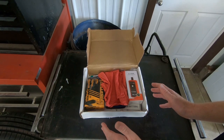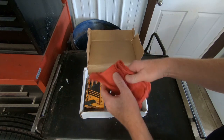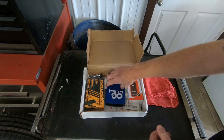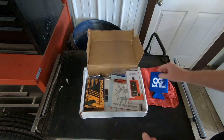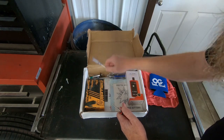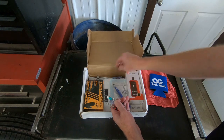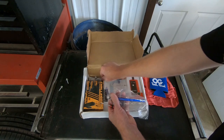As we open the box, there are a couple of things we noticed right off the bat - once again, more shop rags. We can always use more shop rags. We got a Tool Heads beverage koozie, and this month's kit is based on tire care.